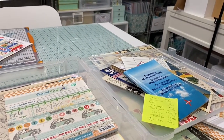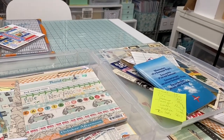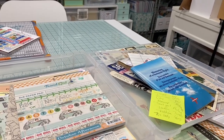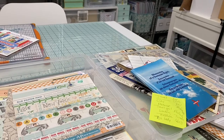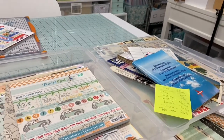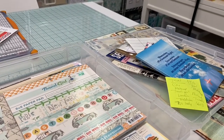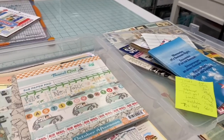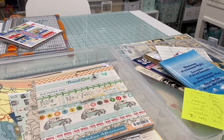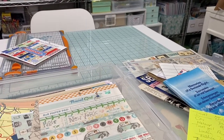My process for starting a junk journal is to get an idea in my head and kind of write down — just do some brainstorming about what I think the journal is going to look like, what's going to be inside of it, the types of images and that kind of thing. I set up a Pinterest board and pin different pictures of things I see as part of the journal.